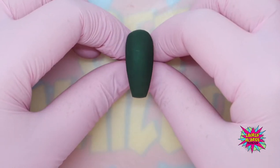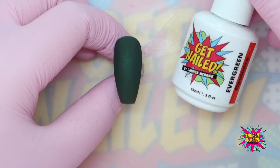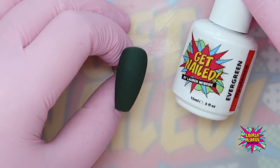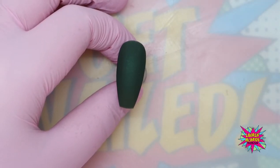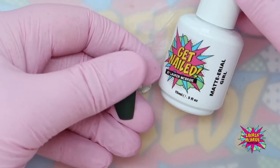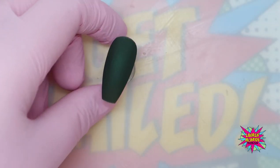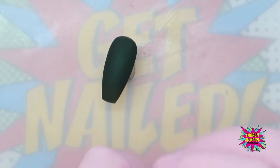I have gone in with two coats of my Evergreen, which is from the Opulence Collection. If you were doing this on a client, you will have done your prep, your base, and then two coats of your colour. And then on top of that I have gone in with my Material Gale, which is our beautiful matte top coat to give this beautiful matte finish.